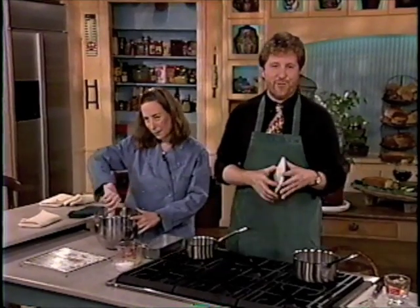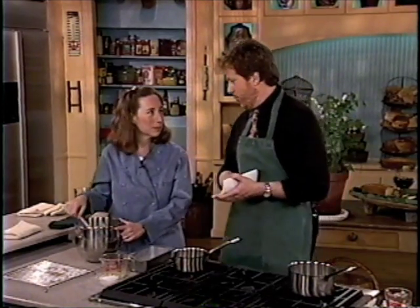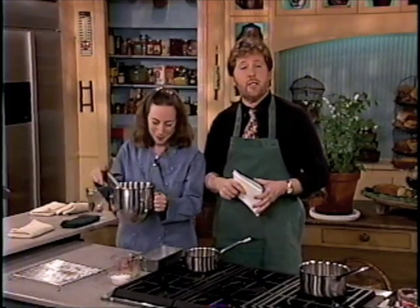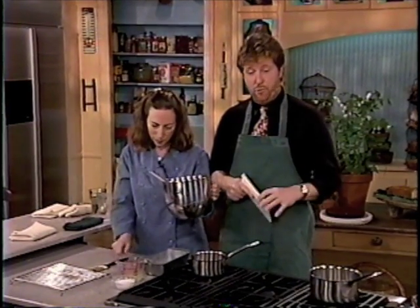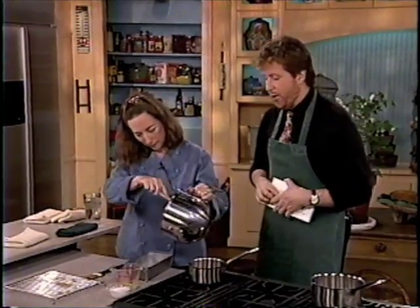Hey, everybody. Welcome back to this happy, happy show. I'm David Rosengarten filling in for Sarah Moulton, and with me is master baker Rose Levy Berenbaum. I'm so happy to be standing next to her, and we are making a delicious lemon pound cake for your Easter table — and it's fine if you make it any other time of the year as well.